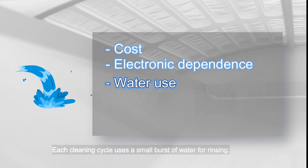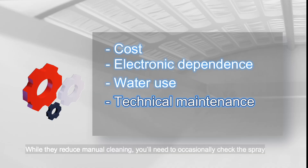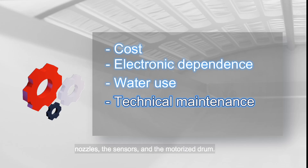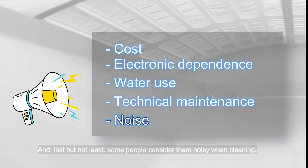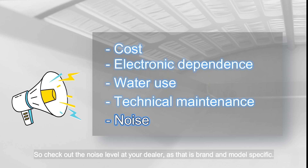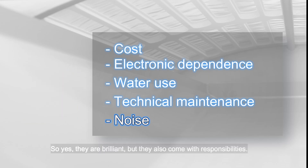Each cleaning cycle uses a small burst of water for rinsing, and over time this can add up — especially in areas where water is expensive. But you need to do water changes anyway, so automate the filling while you're at it. While drum filters reduce manual cleaning, you'll need to occasionally check the spray nozzles, the sensors and the motorized drum. So a drum filter is not maintenance-free, but it comes damn close. Last but not least, some people consider them noisy when cleaning, so check the noise level at your dealer, as that is brand and model specific.